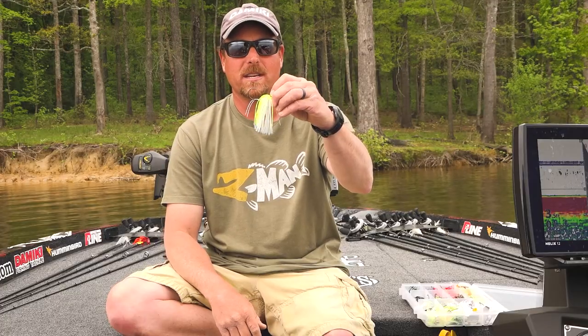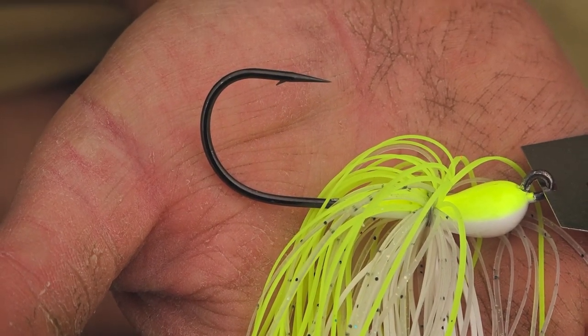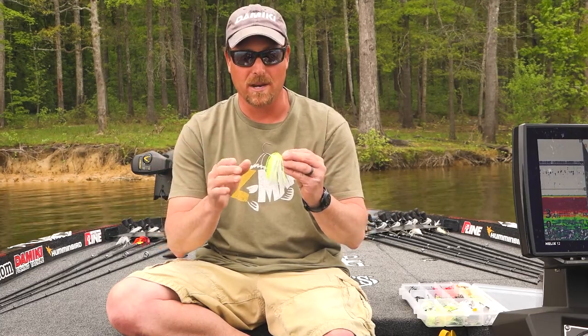The second thing, we put a big 6/0 Mustad hook in it. Super sharp needlepoint hook. It's got a big barb. I like a big barb in a bait so when you get that hook in them, there's less of a chance they're going to throw it.